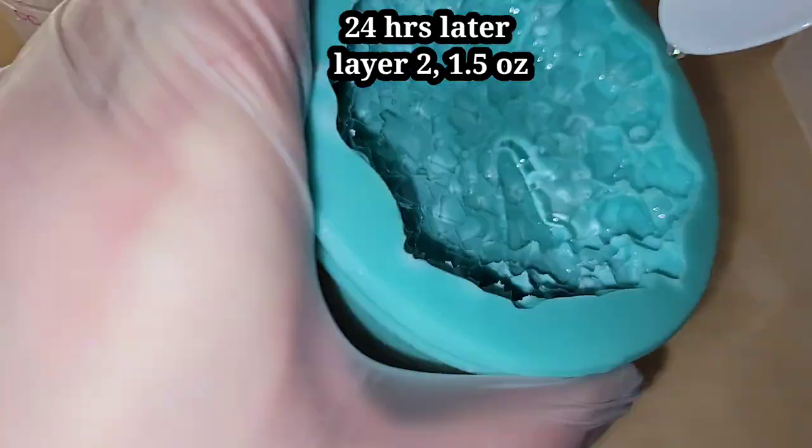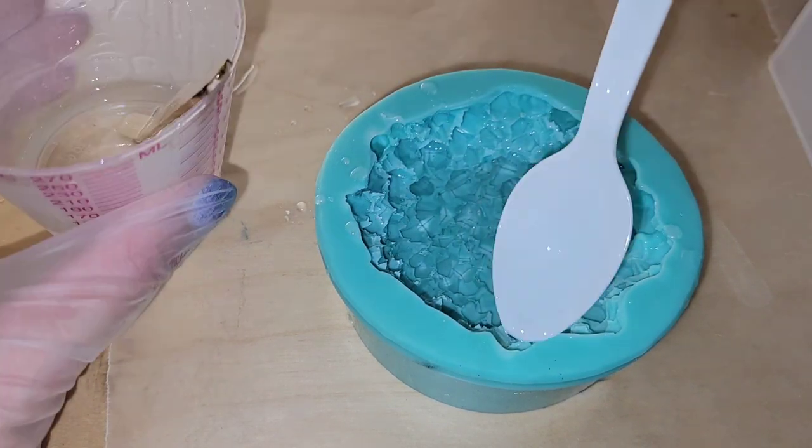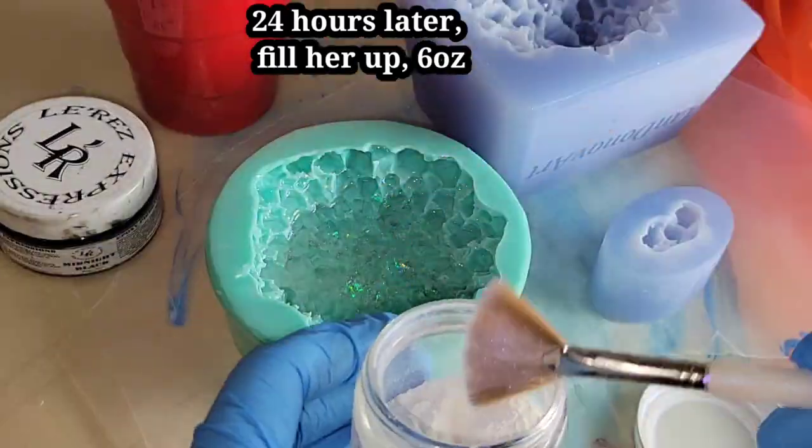Here we are the next day, layer two. Same thing, I'm going in with 1.5 ounces of clear resin, just filling up those points, adding a little bit of iridescent Mylar Flake glitter.